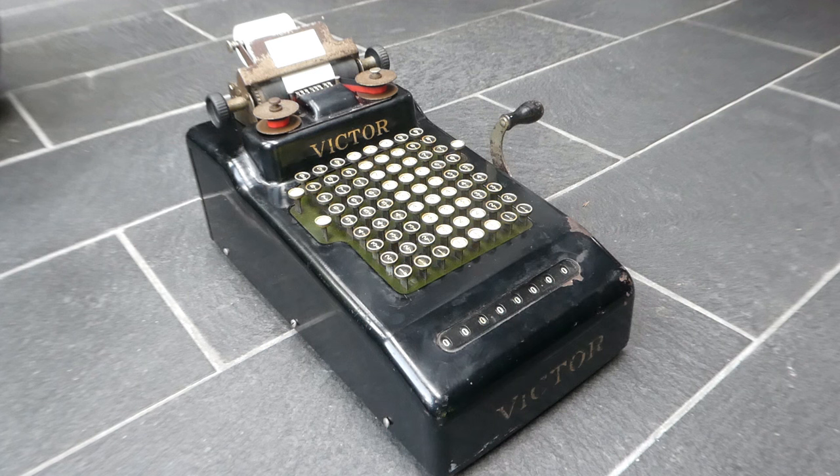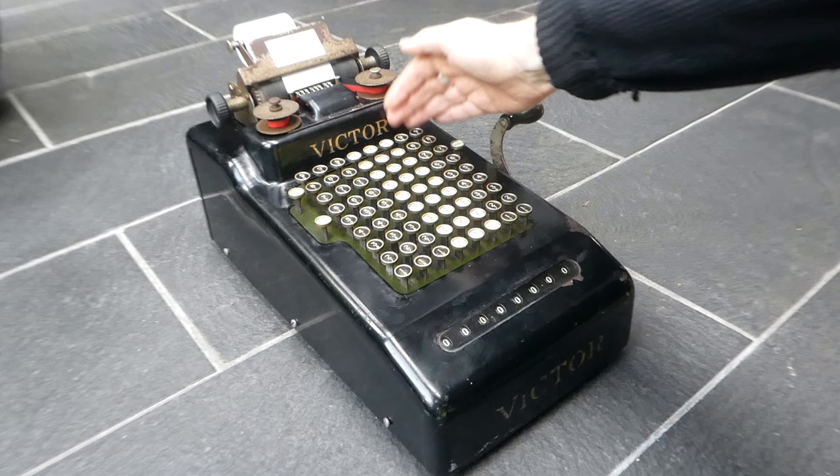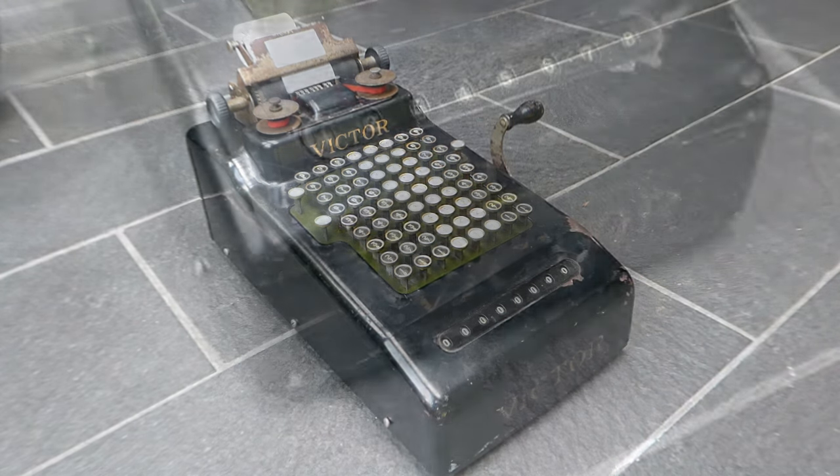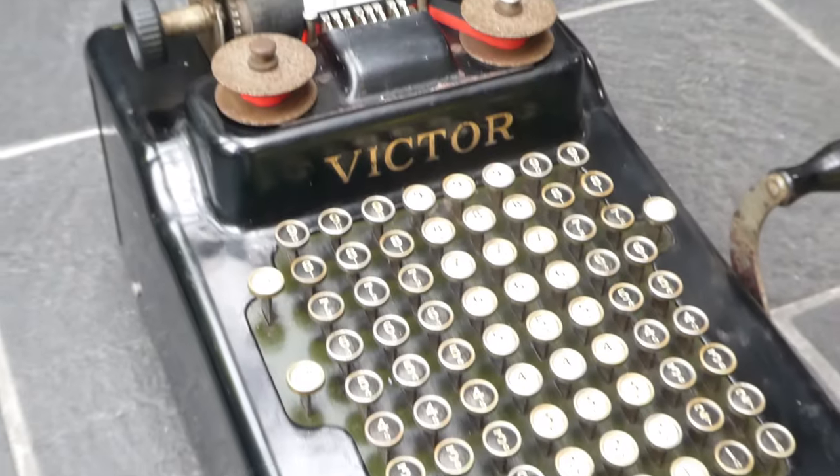This is the Victor adding machine series 2. The Victor adding machine company was founded in 1918, and first they made an adding machine without a printing mechanism, series 1. It's basically just the front part of this machine. They started making the series 2 in about 1920.